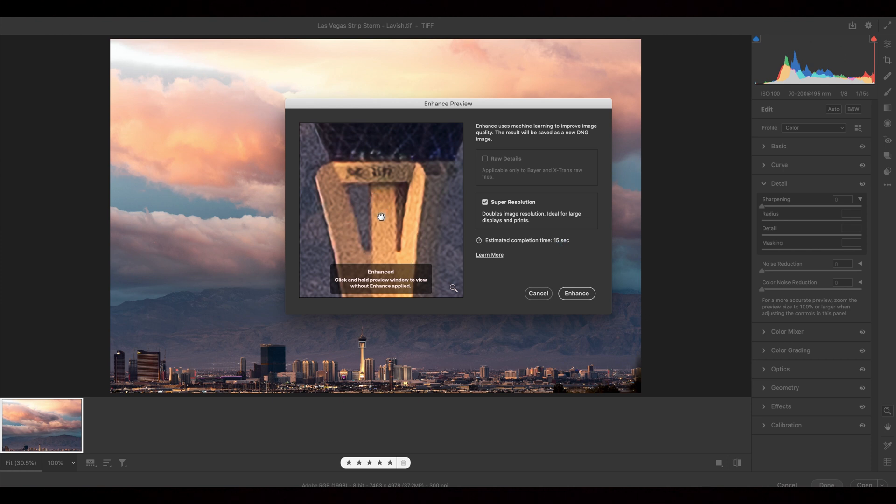This little box shows you a super-zoomed portion of the image. If you click on it, you can see what the image looks like without enhancement — which is a little blurry — and then with the enhancement, it's a little sharper. Of course, it's going to look a little grainy because this is an insane zoom of that small box, but at 100% it looks sharp and clean.